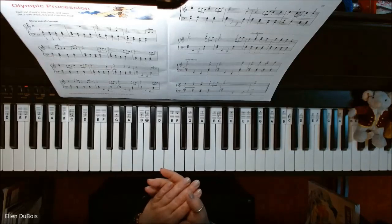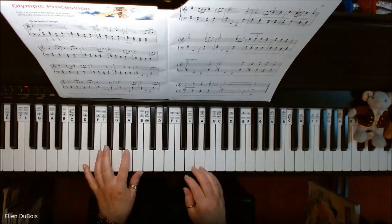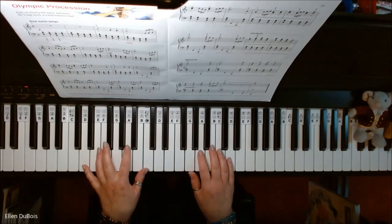So I hope you find my video helpful. If you do, please hit that like and subscribe — I would really appreciate it. And here is Olympic Procession.